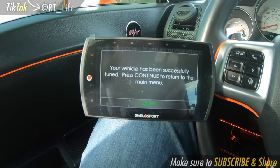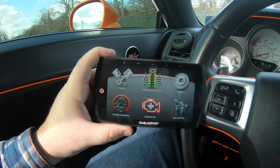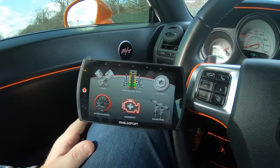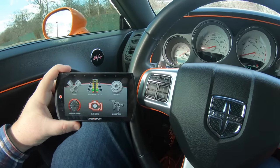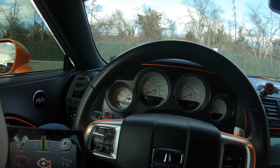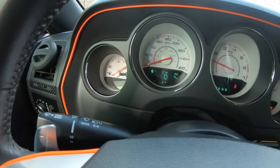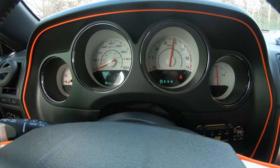We got the tune loaded up, ready to rock and roll. Hit continue, go to the main menu. The T2 doesn't have to stay plugged into your OBD2 port after this. Starting it up to see how it goes — hopefully no check engine lights. We're good, no check engine! We just installed the 93 octane tune. Let's start off taking it easy — don't beat on it, let's just cruise and then you can tell us the difference.